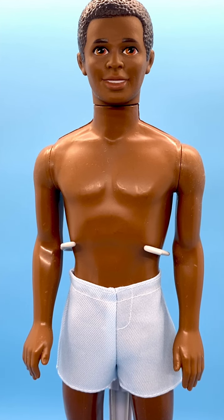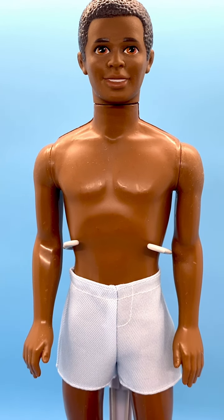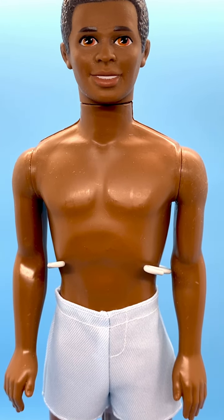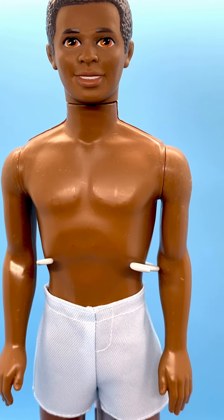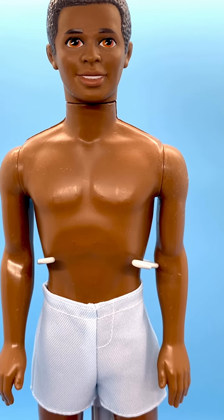Hi everyone, welcome to my channel. I review Ken dolls every Tuesday and today I want to show you this 1994 Tropical Splash Steven doll. Steven is a friend of Ken's and he is item number 12452. I don't have his original swim trunks so he is redressed in a modern Ken swim trunks, which fits him nicely.